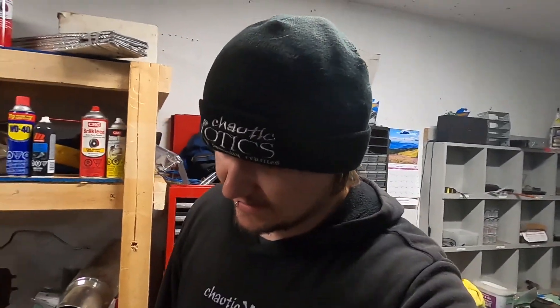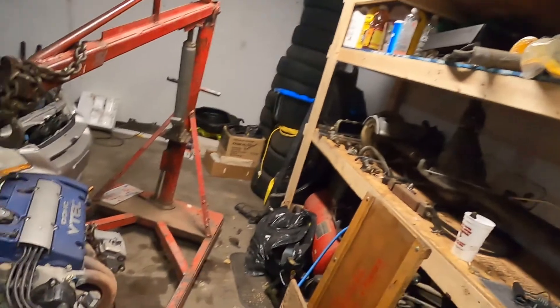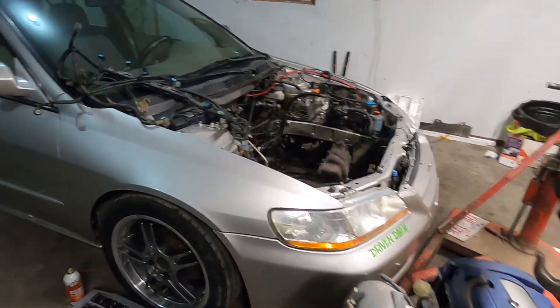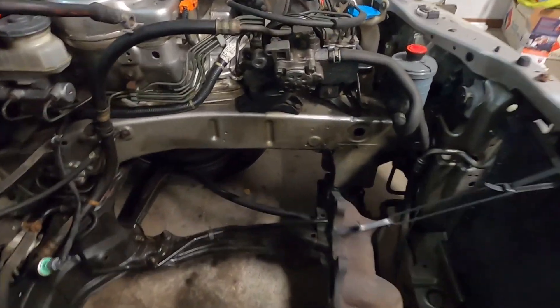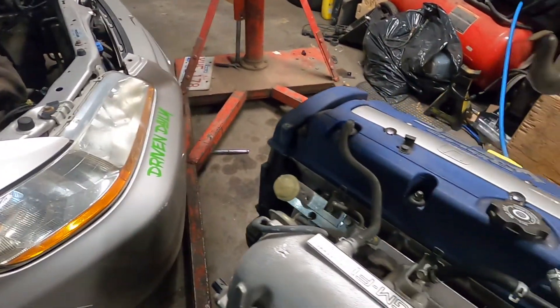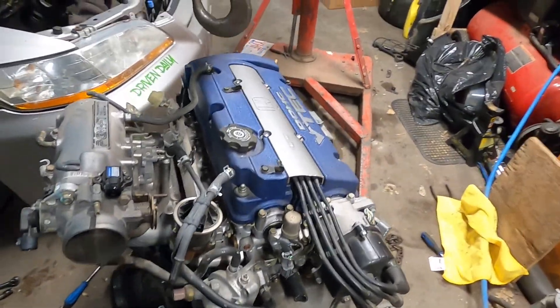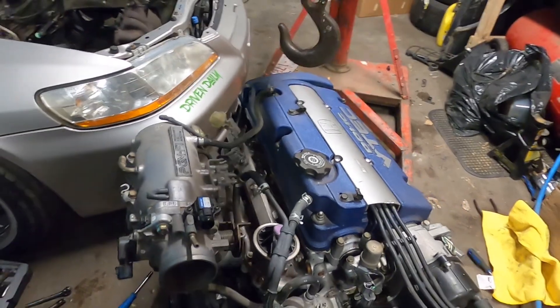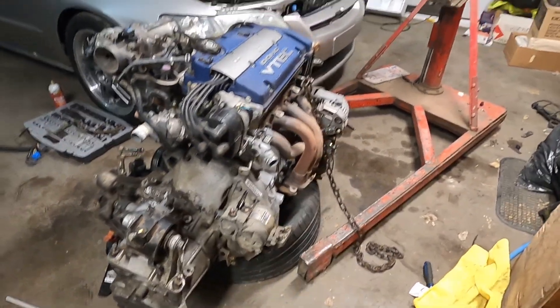I've actually gotten a lot of stuff done — my bad for not recording. The F23 is out of the Accord, I've cleaned up the engine bay. There was a bunch of oil everywhere and axle grease all over the frame rails. I just finished bolting up the transmission and getting the old harness off, along with everything I don't need.